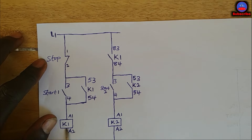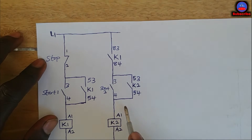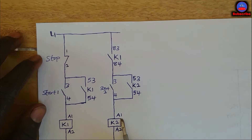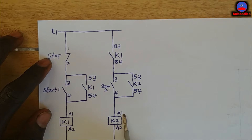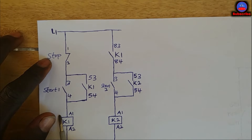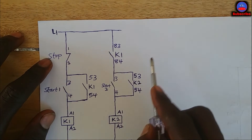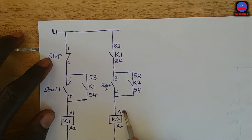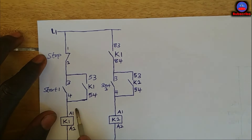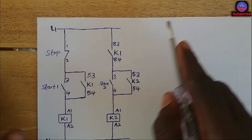When you press the main stop push button, K1 will de-energize. When this side opens, the circuit will be dead and K2 will also de-energize. Before K2 will energize, K1 would have to come on first. When K1 is off, this side is open, so when you press start button two there is no way K2 will energize unless K1 is energized first. This is a simple manual sequential circuit using two contactors.